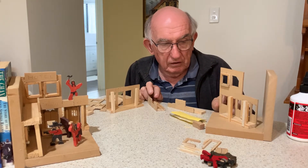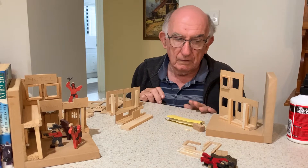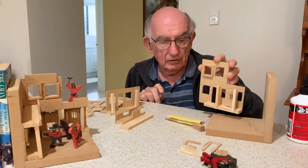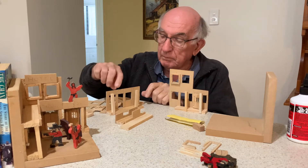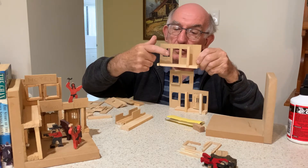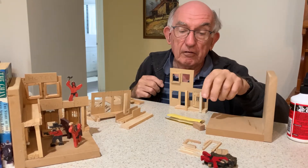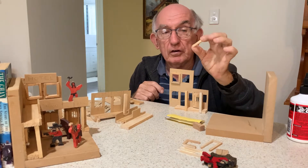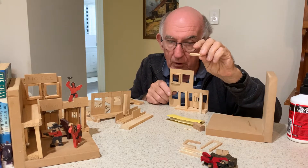We're almost ready to put them together, but before we do, you'll notice that there are a number of windows and doors. There are three big windows in this one and two big windows in this one. Among your pieces you should have a large number of pieces like this — these go at the bottom of each window.